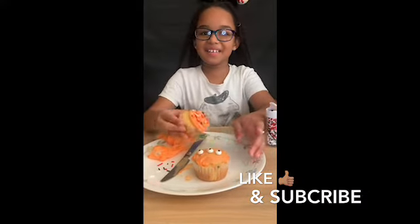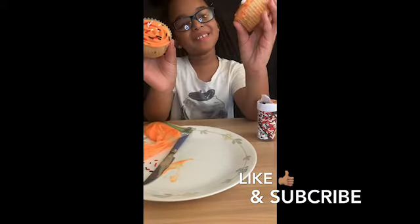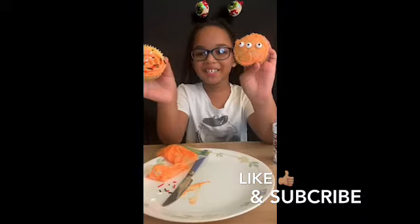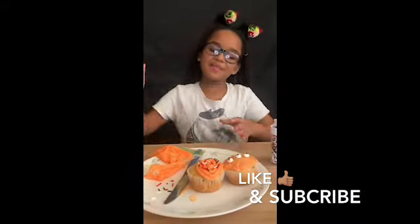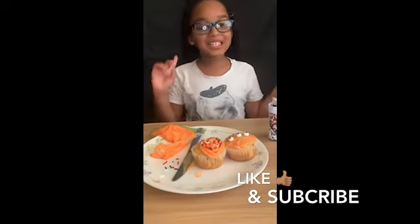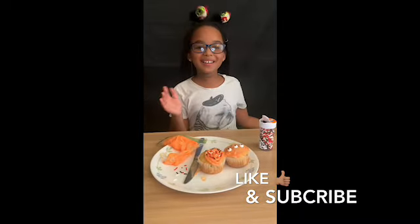Okay, now that I decorated them, here's what they look like. This one is an alien and this one is just like an alien spaceship. Well, that was the end of this video. I hope you liked it — make sure you like, comment, and subscribe, and have a happy Halloween! Bye!